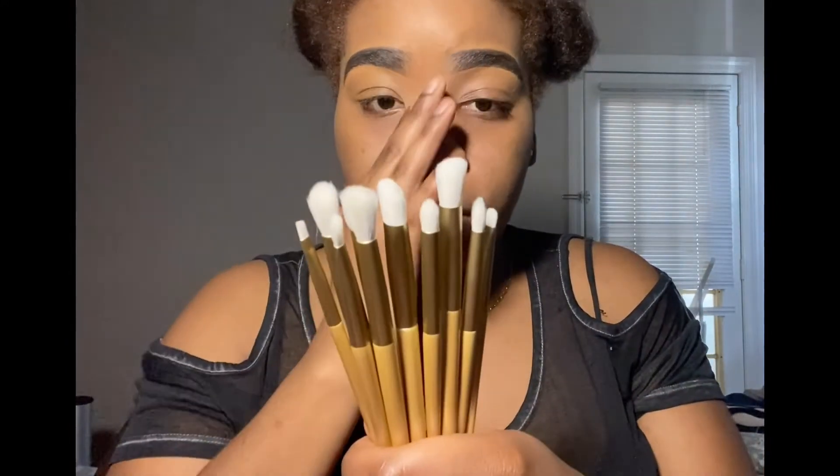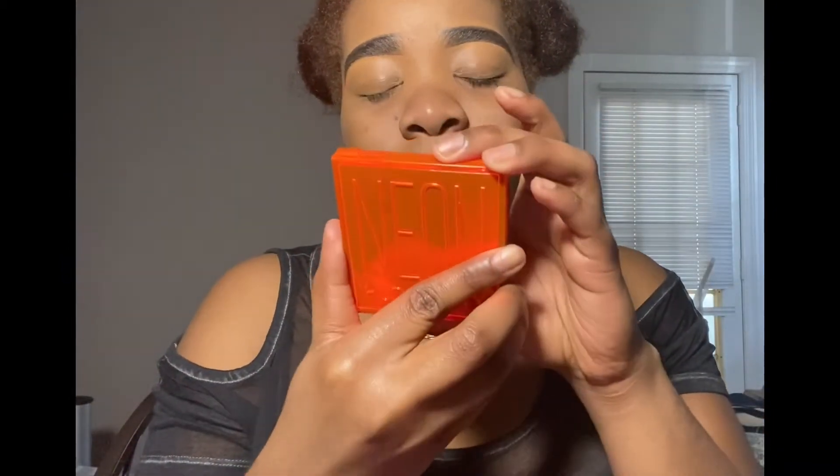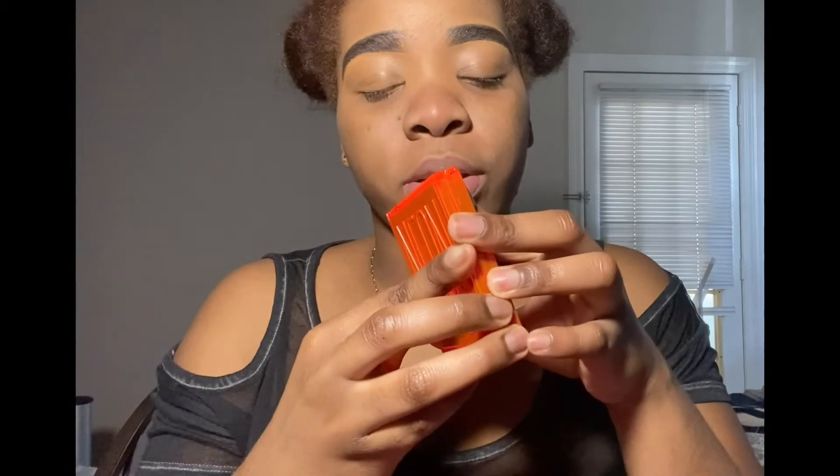Now I'm gonna go ahead and play with the brushes a little bit because I really want to do a look using them. This is what they look like after I remove all of the packaging. I'm loving the colors, and I'm gonna be taking the Huda palette — I've never used it before, so I'm gonna go ahead and use it today to do a look with the brushes.